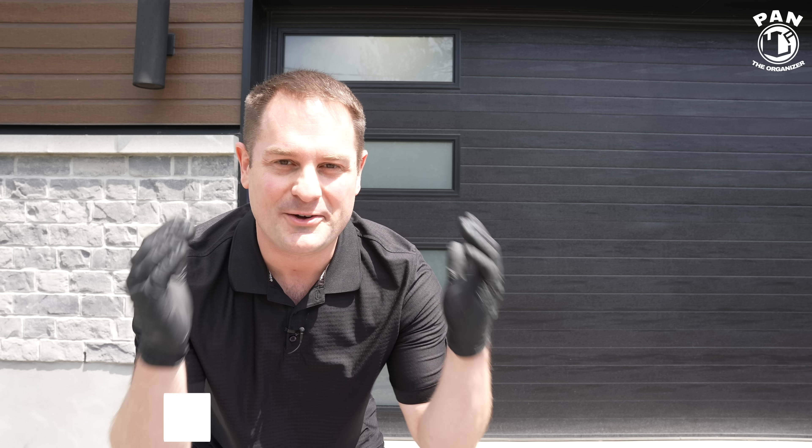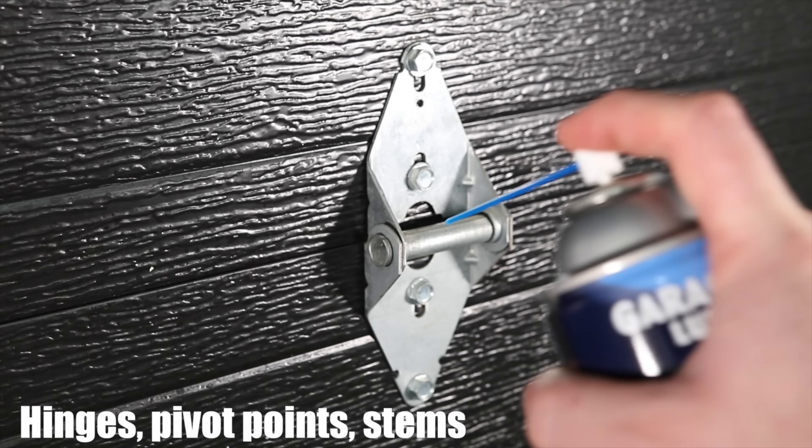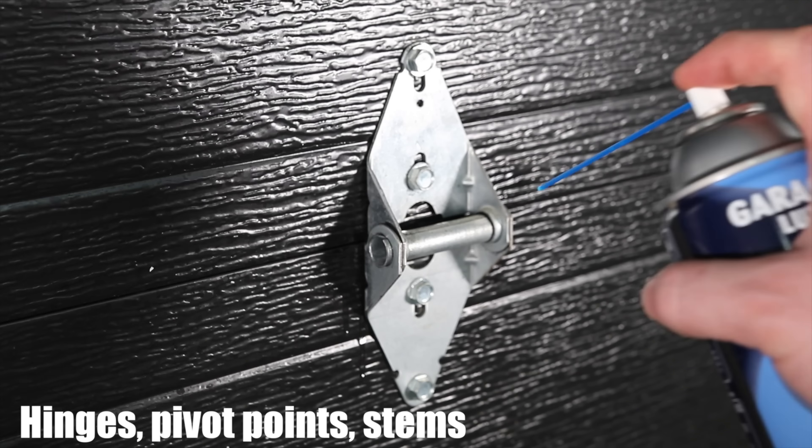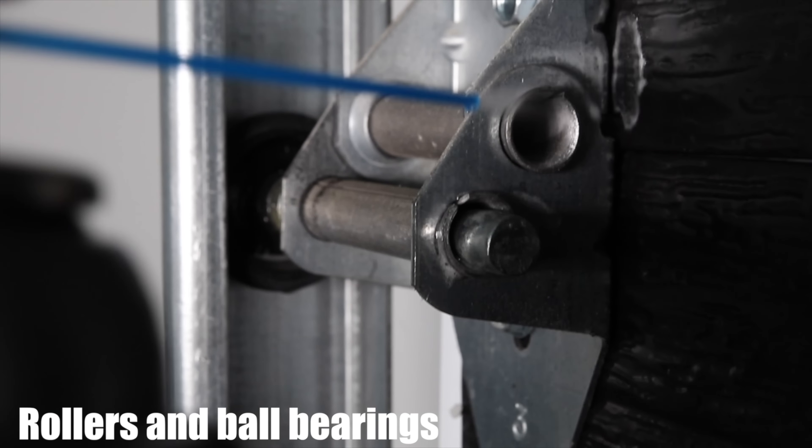Hey, what's up guys, welcome to another episode of Pan the Organizer. It's a gorgeous day outside today. We're in spring, so it's time to do a bit of maintenance not only to our vehicles but also to our garage door. If your garage door is squeaky, I have a full tutorial on my channel on how to prevent squeaking and how to lubricate all those hinges and all that stuff inside, so go check that out.